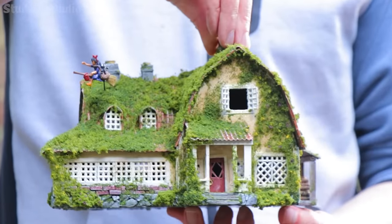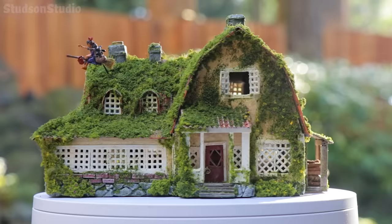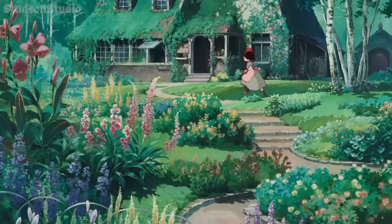Hello Studs and welcome back to Studson Studio. Today I'm going to hide my mediocre painting skills under many layers of flocking while I make this mossy home from Kiki's Delivery Service.